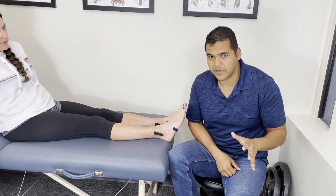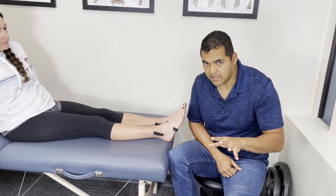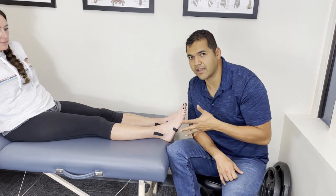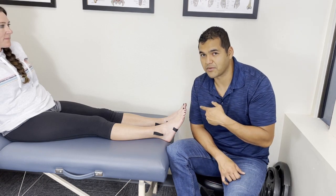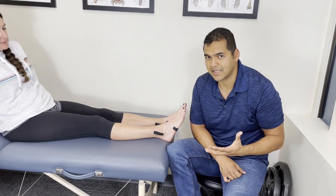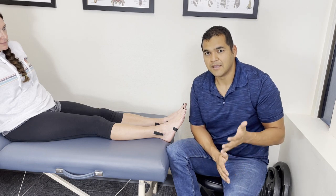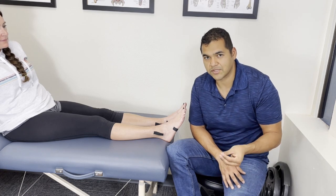You can Google the Ottawa Ankle Rules — it's very well researched. What these rules tell us is if you have any one of these signs, you've got to go to the doctor and get an x-ray. Number one: is there anything deformed? If you look at your leg and a bone is sticking out that wasn't there before, or it looks completely different from your other side — there's a little bone on the outside called the fibula, the one most commonly affected with ankle sprains. If it seems obviously out of position, you need to go right away to the emergency room.